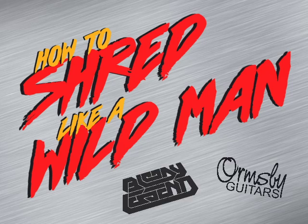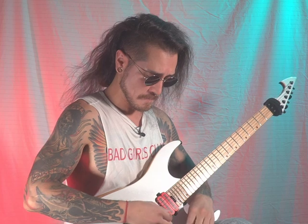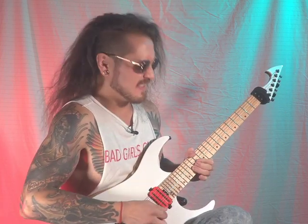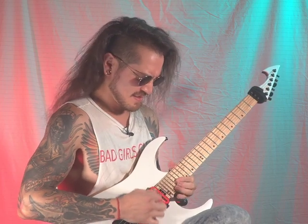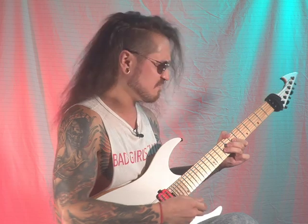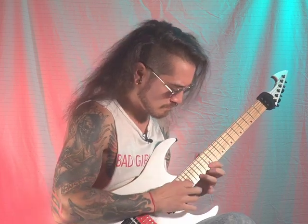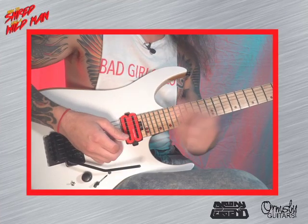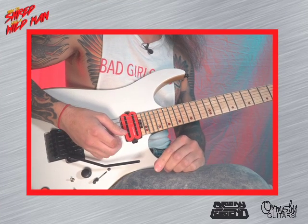This is Ivan Ellis from Bloody Legend and this is how to shred like a wild man. We're going to start this bad boy off with an old school Joe Satriani dive bomb.